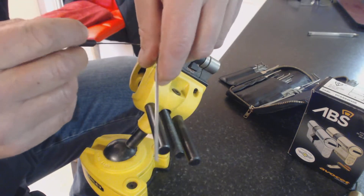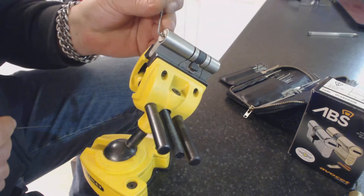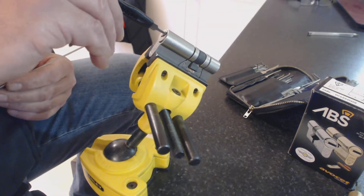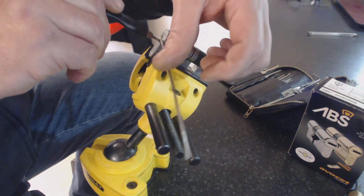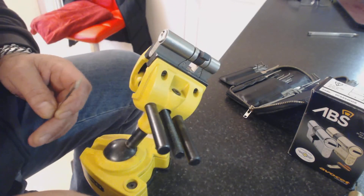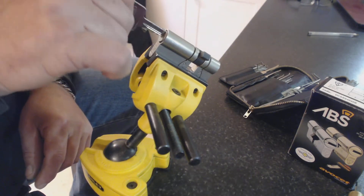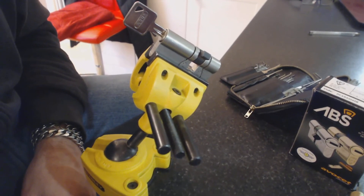When it gets to the bottom point, same as before — just rake it past, and the same again: push your pick in to engage the cam, tension wrenching, and it's open. A BUS E90 — quality lock, not easy to get open. Thank you for watching.